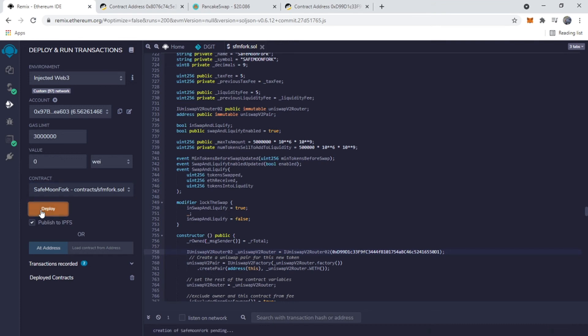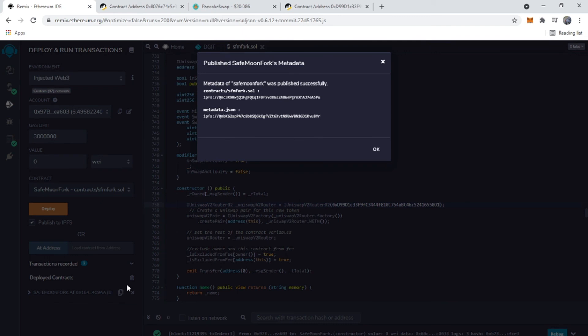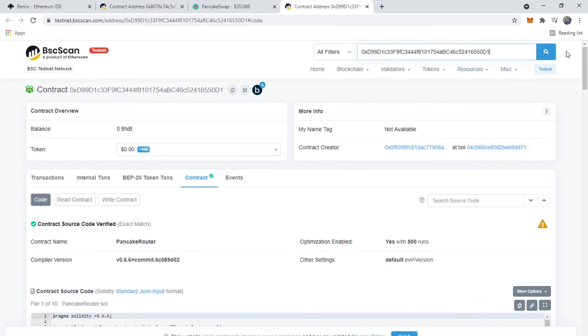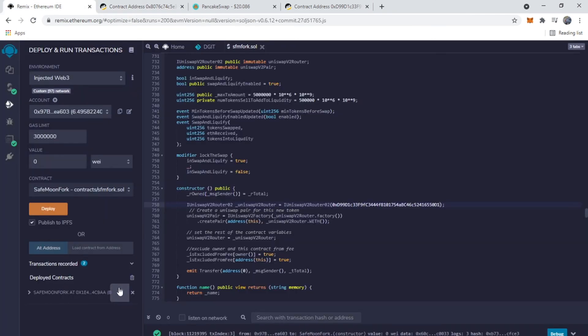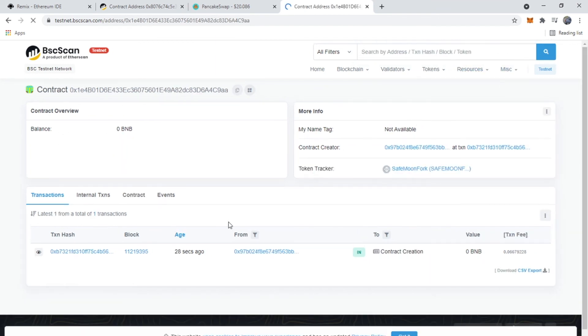Click Deploy. MetaMask will show you the gas fees — just hit Confirm. It'll take a second. Once it's published to IPFS, we paste the contract address into BSCScan on the testnet and you'll see SafeMoon Fork — that's the token I created.